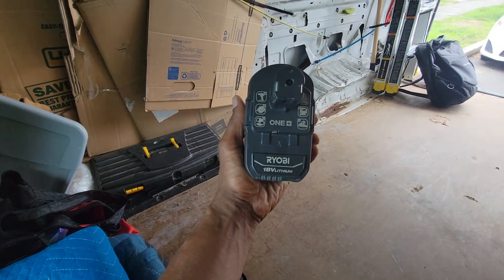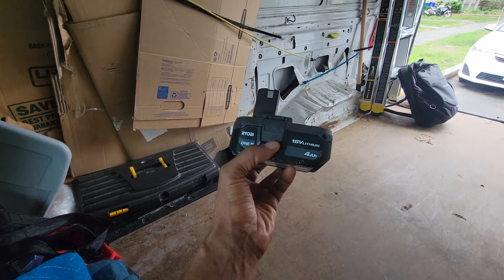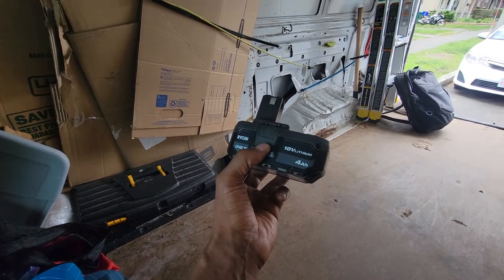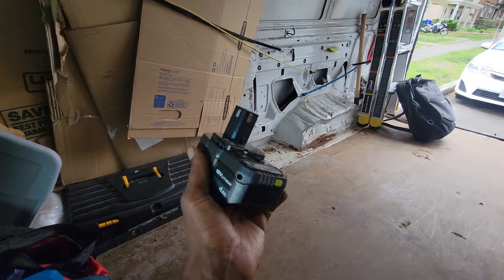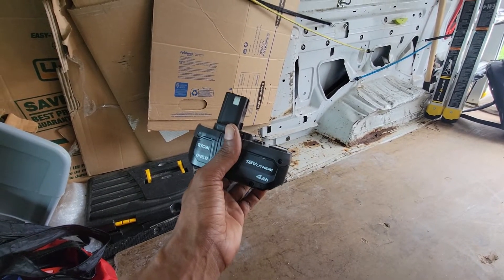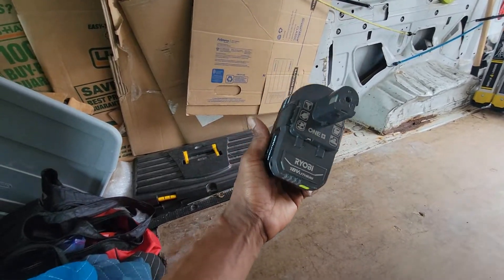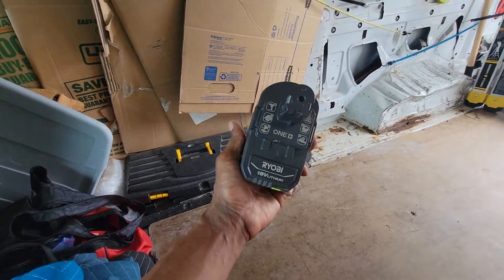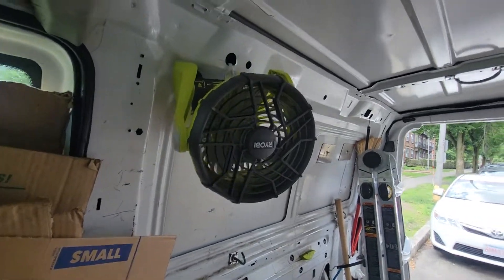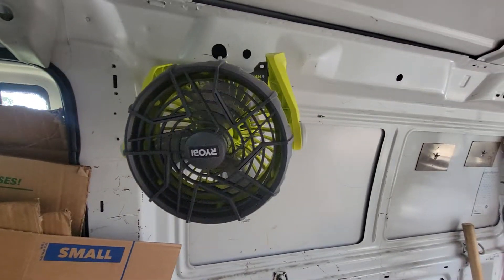So props to Ryobi. Something to consider is the warranty though — if you're using Ryobi products for commercial work, I don't think the warranty covers it for commercial work, so something to consider. But Ryobi is pretty affordable compared to other equipment, and they have tons of different tools. So I'm a fan of the fan.